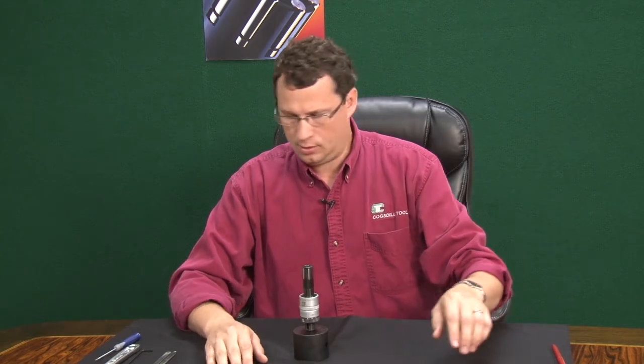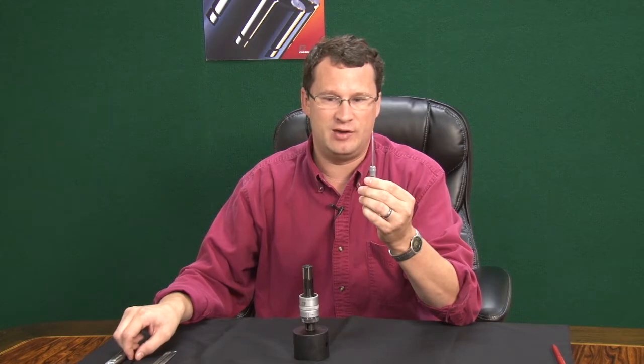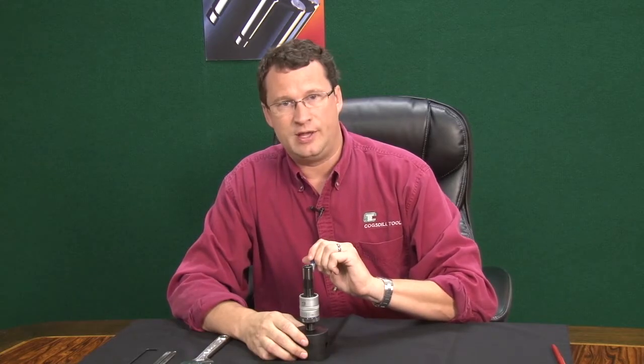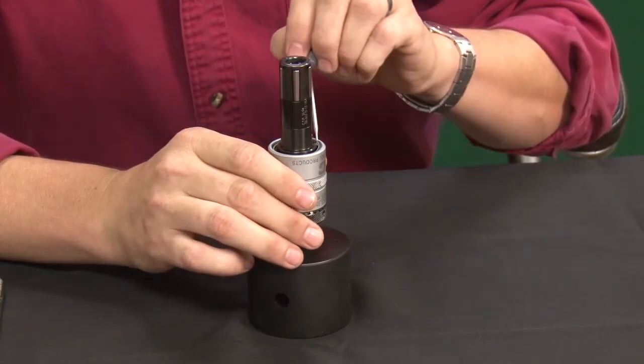I'm going to show you how to properly replace the wear components in the roller burnishing tool. To begin, it just takes basic tooling — a regular flat head screwdriver and a basic adjustable wrench is all you really need. The tool is kept in place by a Spiralox pin. You'd like to begin by removing this pin.